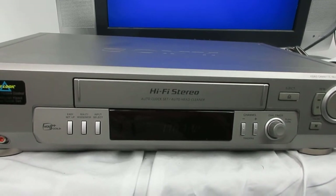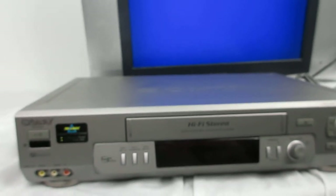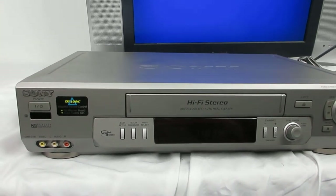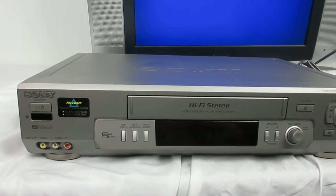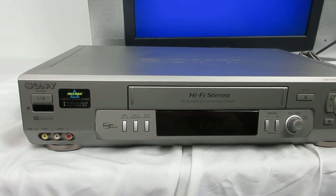If you're interested in buying it, I'll give you the model number — it's a SLN80, it's a Sony VHS. I'll put a link at the bottom of this video to the eBay store. Thanks for watching — go check the store if you're interested in buying it or just want to look at it.